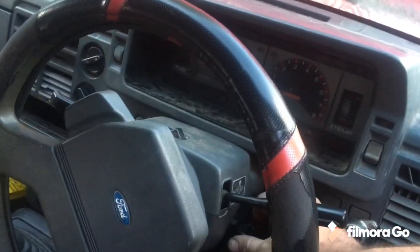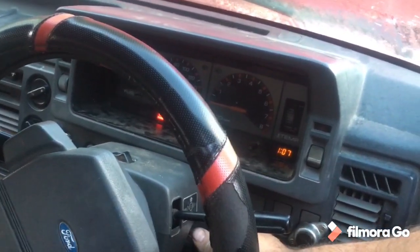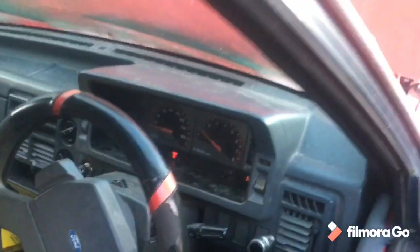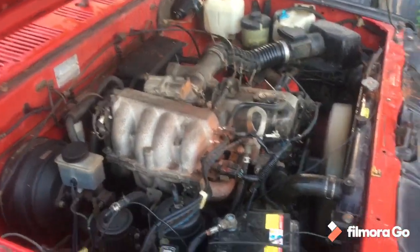Horn works. Yeah, okay, some dash lights. Oh, what a beast. Seems to be good to go.